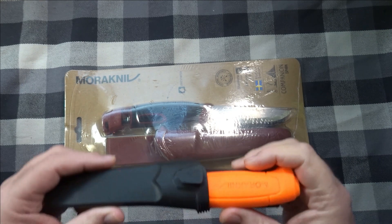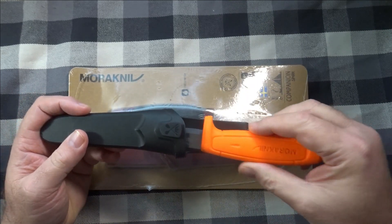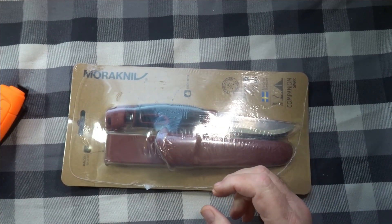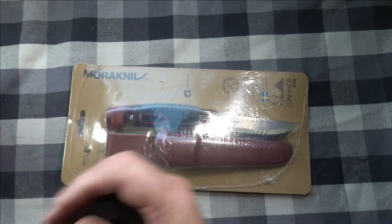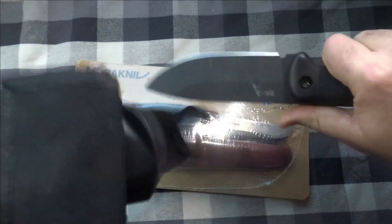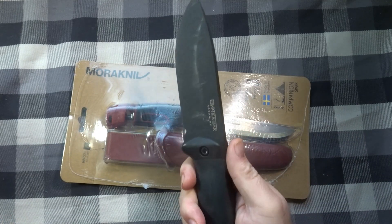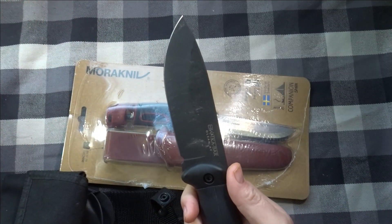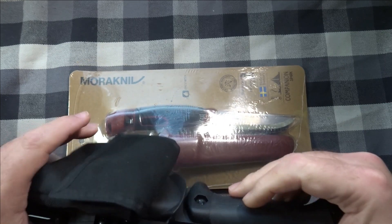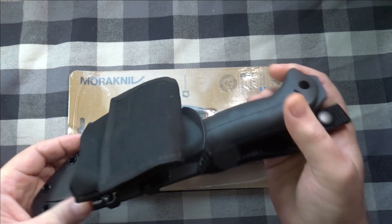What I have right now that I've been using is my Mora Basic 511, which is an awesome knife — this one is carbon steel. And my big knife that I used camping was my K-Bar Becker BK2, which is just a beast of a knife. I use it to split firewood by batoning. It has quarter-inch blade stock. But this thing weighs a ton — I really don't enjoy carrying it on my belt.